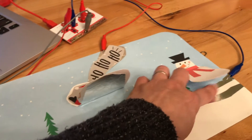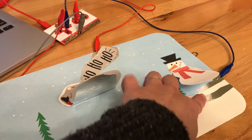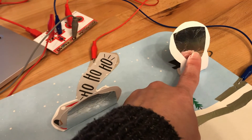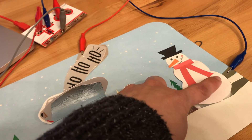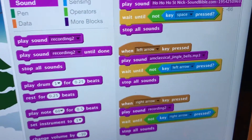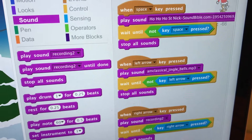And then the last one — same thing — there's two circuit traces. This is earth and this is the key press that's connected to the right arrow key, and this is just the grounding pad for when they both touch. And then in Scratch, I programmed it so that if I wasn't pressing a key, it wouldn't work.